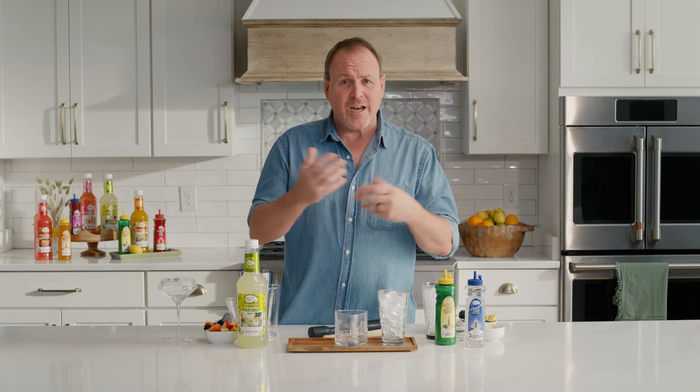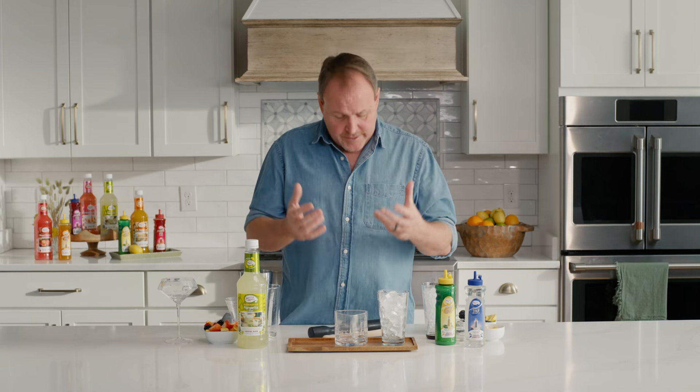Welcome back to Master Mixes on YouTube. I'm Dean Sir Niels. Today we're getting back into some more of the techniques behind the tools that we have behind the bar. I've spent many years training bartenders and lots of different people about muddlers and different techniques that we can use.